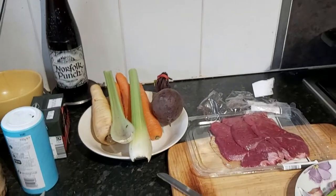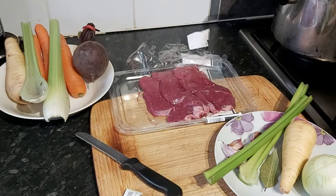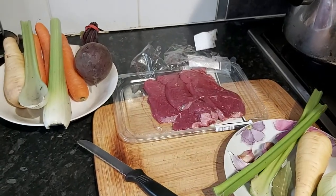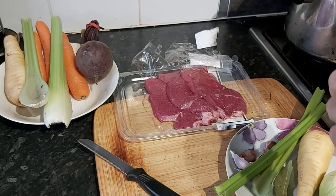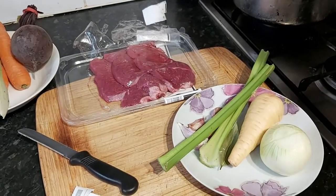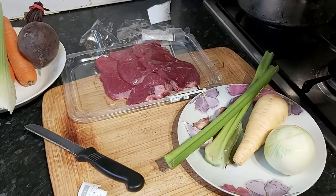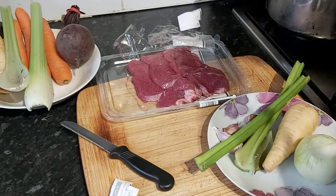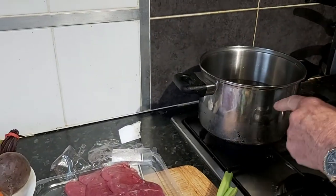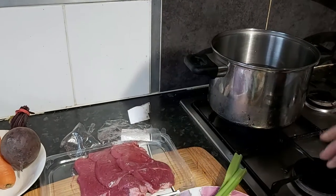Today we're doing borscht. It's a Russian recipe and we've got beefsteaks and celery and parsnip and an onion and a cat who wants to get in on the act behind us, and also 80 fluid ounces of water, really salted. And what we're doing is just making up the broth.